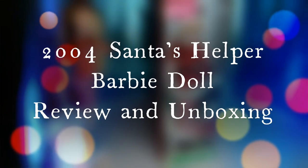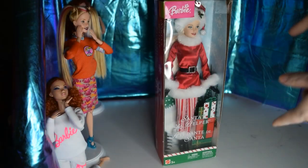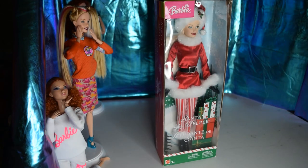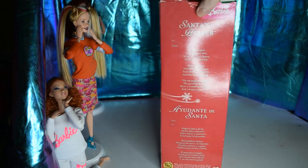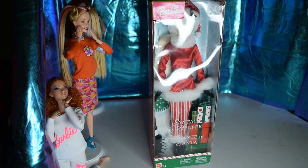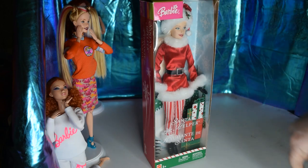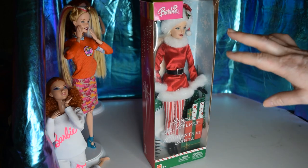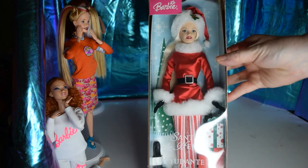Hey, today I have a little extra as we're getting closer to Christmas. I did find her for about $5 plus shipping, so she ended up being about $15 total. The box isn't in that great shape, and honestly all I bought her for was her hat and her outfit, so box condition wasn't all that important to me. She does have kind of a weird face.